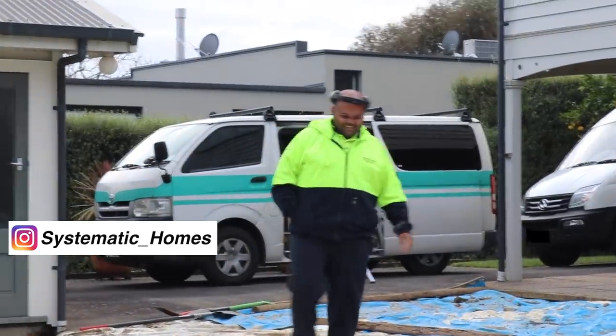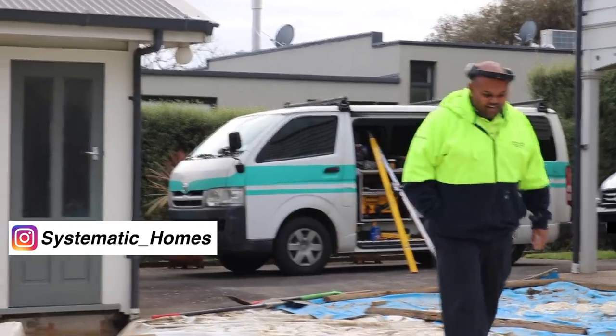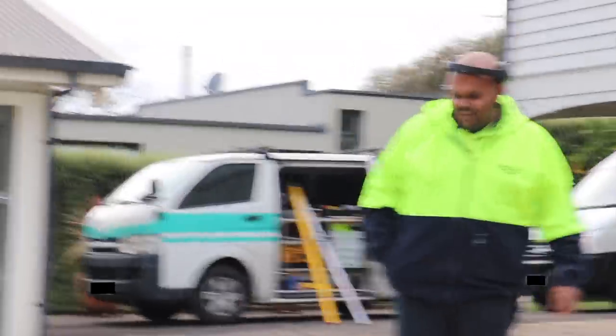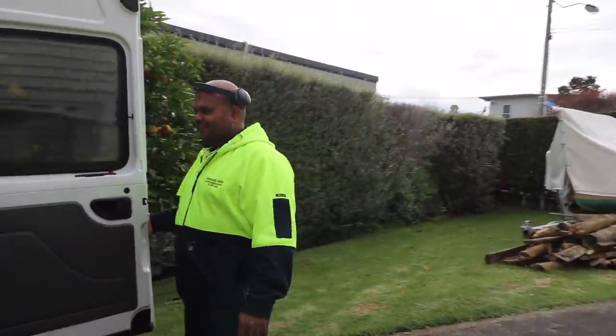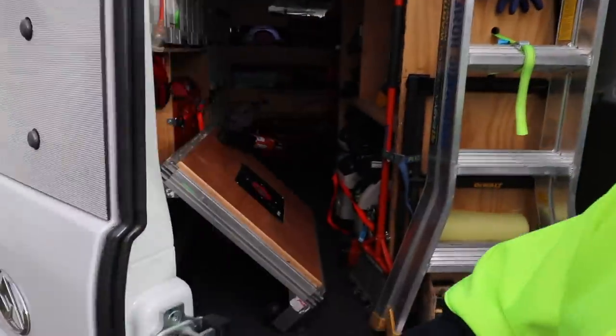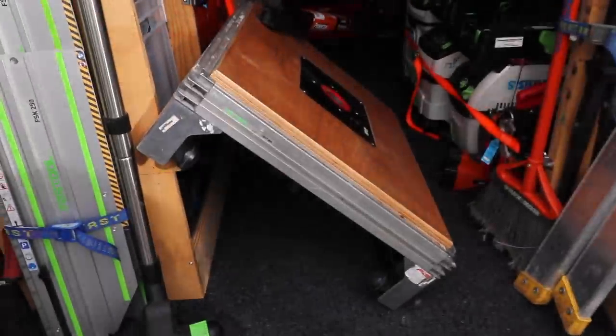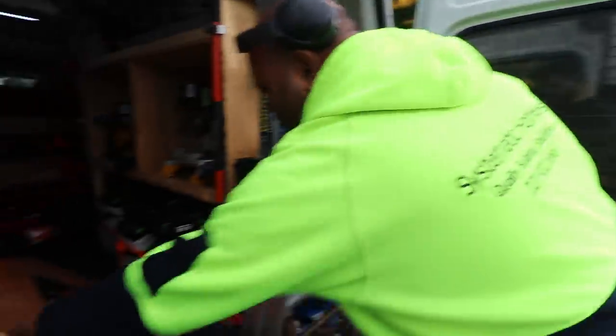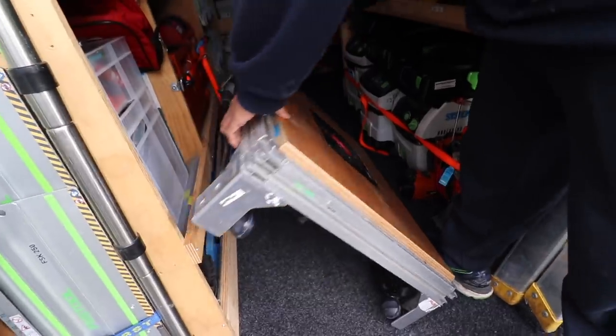What brings you here, bro? Paro needs the router table. He's borrowing my router table. You know, it's a Festool — a modified MFT — and I took the top off it and just put a router table in there. That's pretty cool. There's my router at the back.